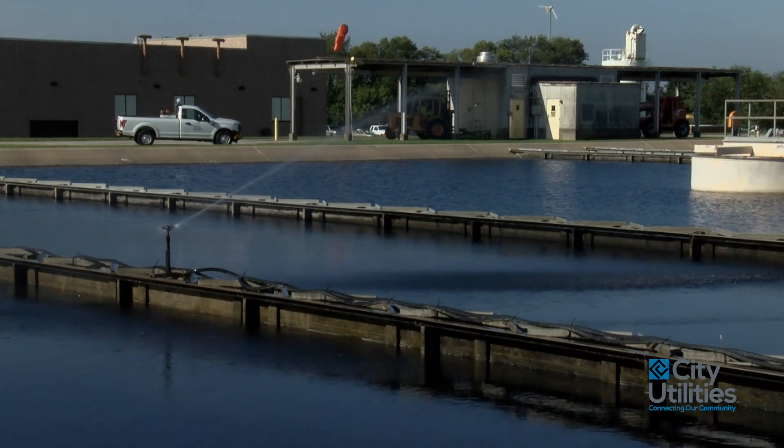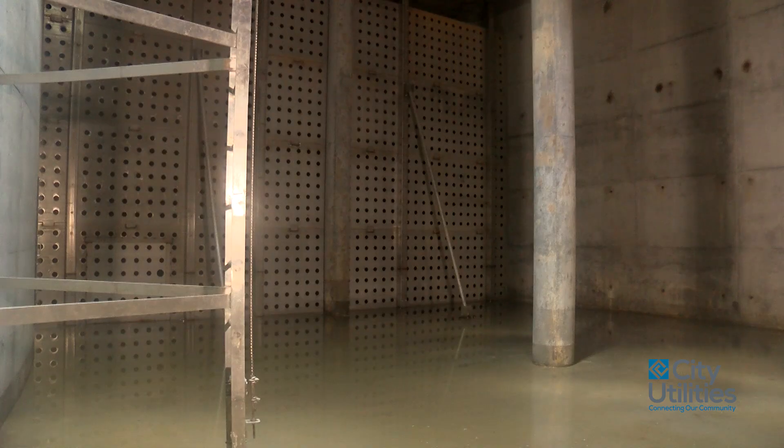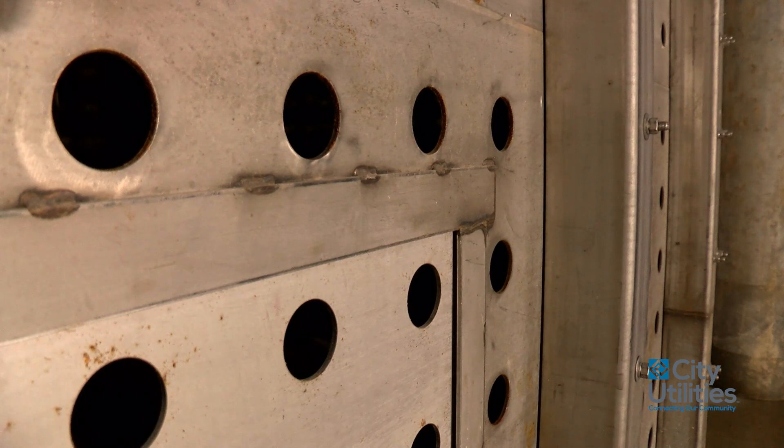It's more efficient. Also, all the water that goes to our distribution system is disinfected, and this gives us a chance for that disinfectant to do work in the water prior to going out to our customers.